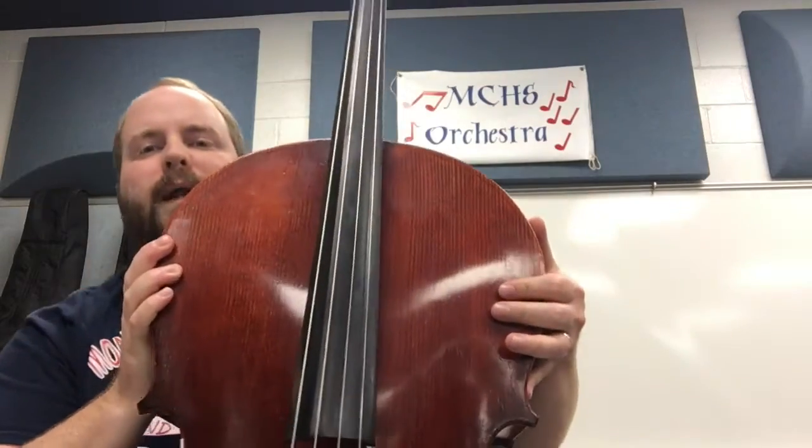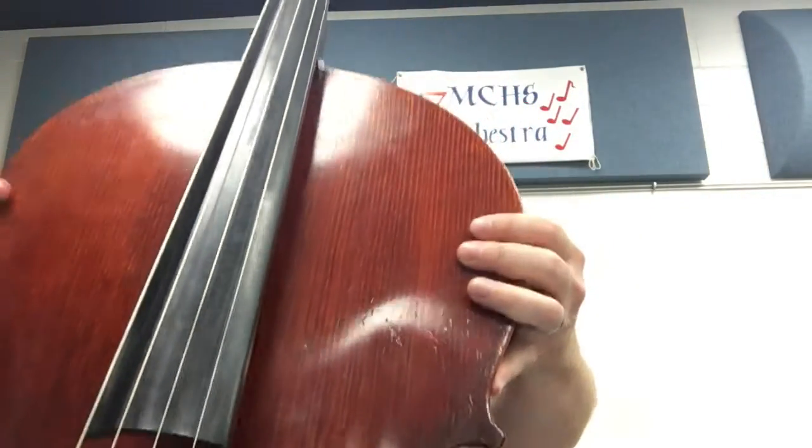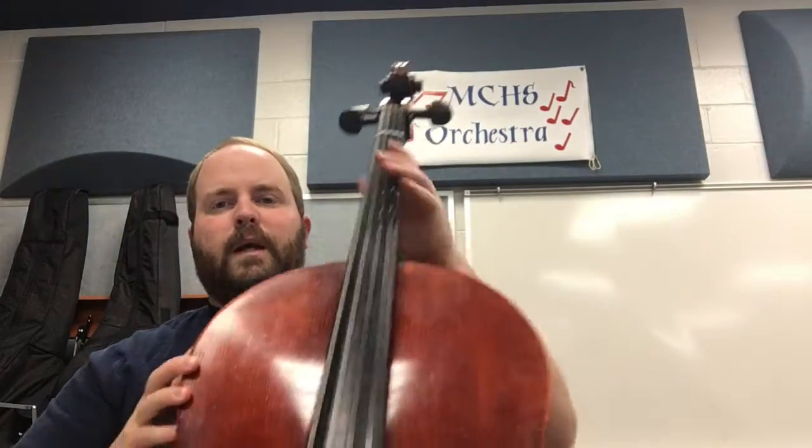Now the fingerboard is important, and I left it for last. It's important because that's where you're going to have your fingers all the time. The fingerboard is this black part. It's not a fretboard like guitar — it's a fingerboard. It's different because it doesn't have frets.